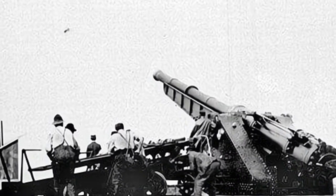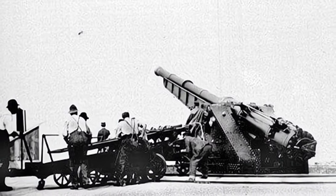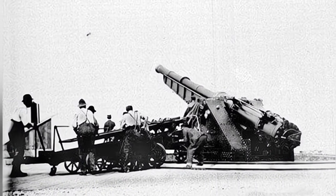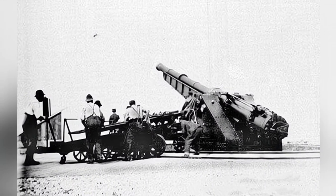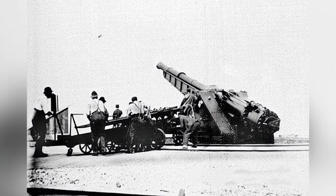After a series of tests on small-caliber prototypes, the first 15-inch air cannon was installed in New Jersey in 1894, followed by installations in California, South Carolina, and other locations.